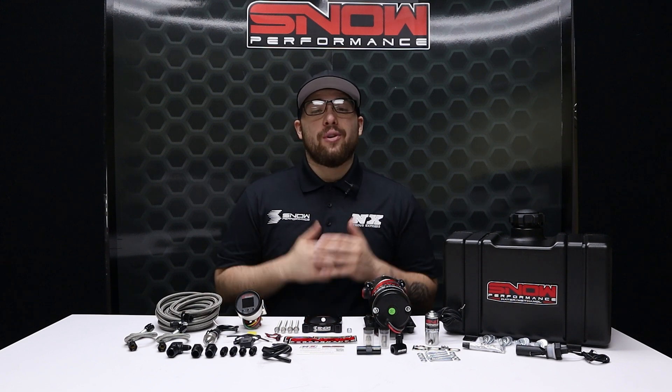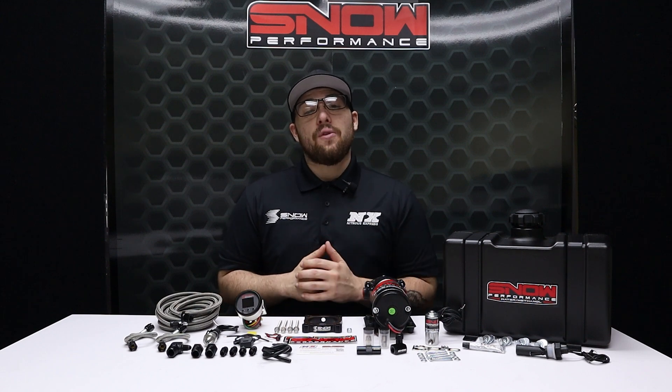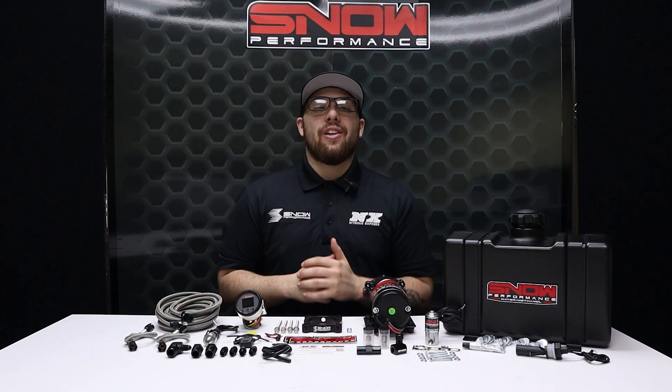Don't forget to like, subscribe, and comment down below what you'd like to see next. As always, thank you for watching, and I will see you all next time.